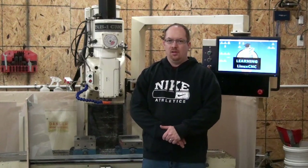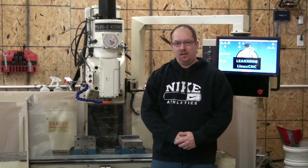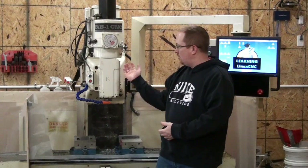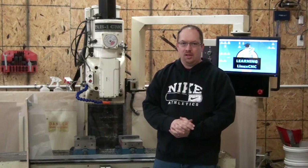Hello everybody, this is Jim Craig with the Learning Linux CNC channel. This is going to be our introductory video to the channel. We're going to go over the machines that I have in the shop. You can see behind me right now I've got my milling machine, which is already controlled by Linux CNC.